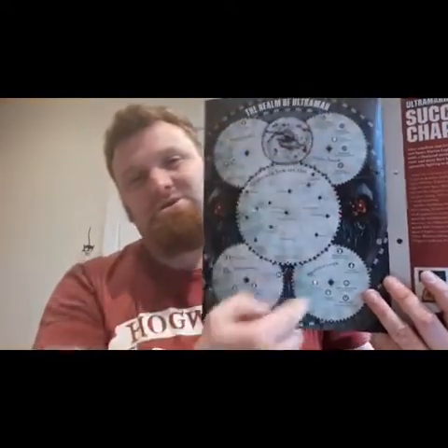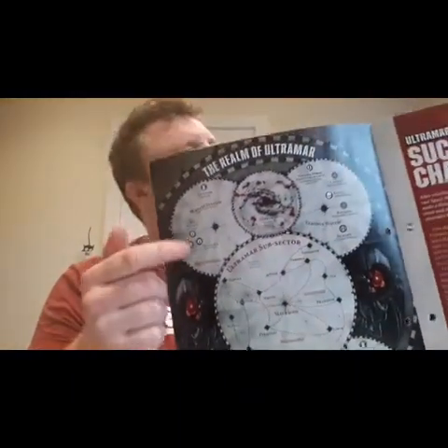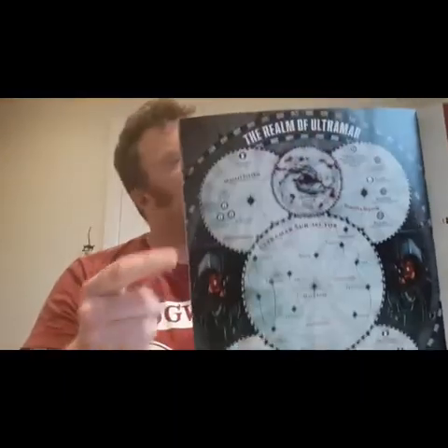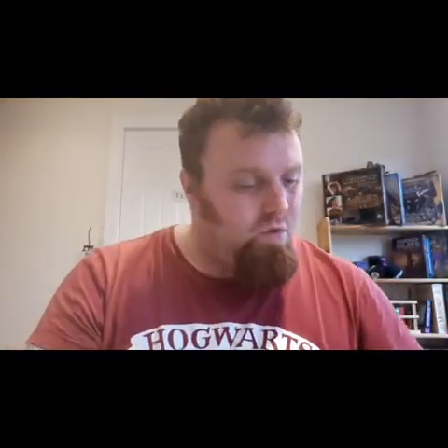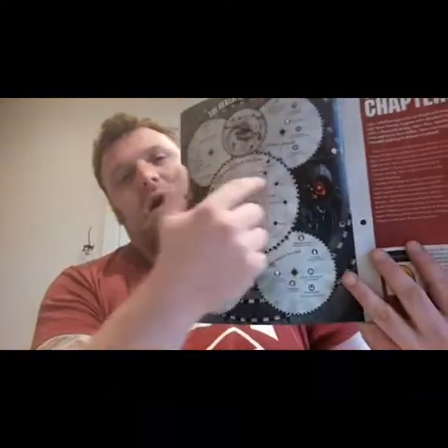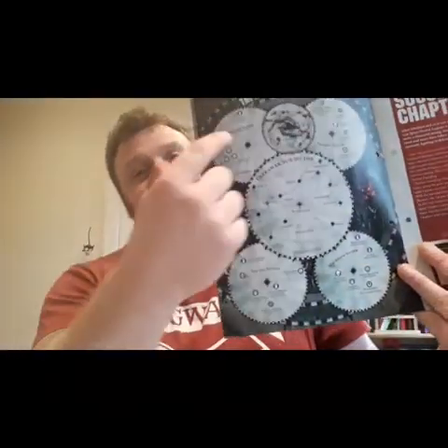That is a fantastic picture. Whilst part of me wants to keep it in a folder, part of me wants to put it in a frame and put it on my wall. You've got the Ultramar subsector, the Verdi system, the McCrague system — basically a map of the mini empire that is Ultramar and some of its main subsectors.